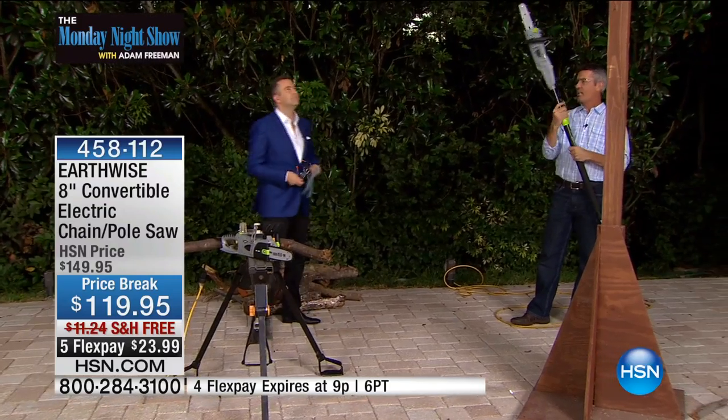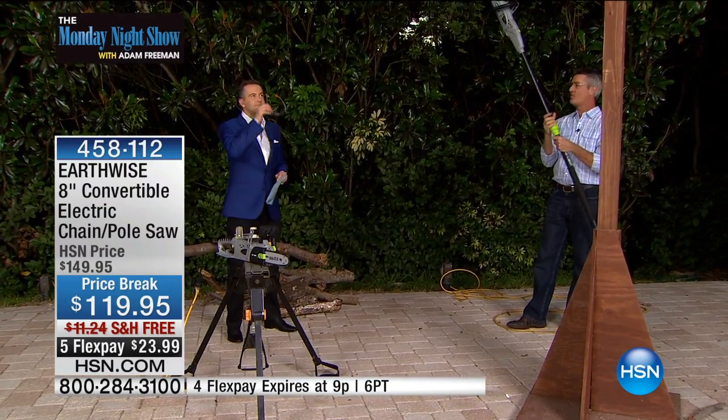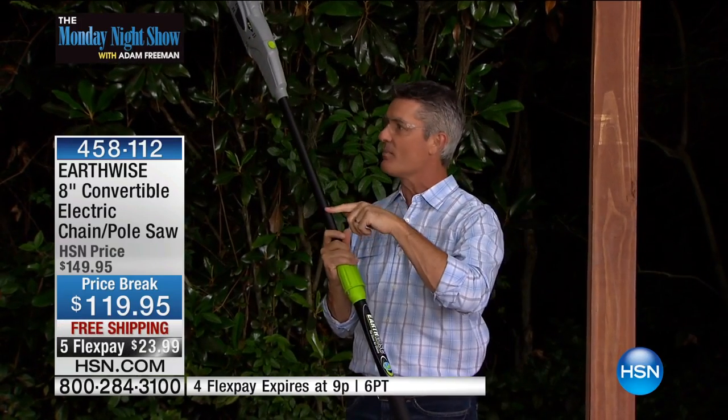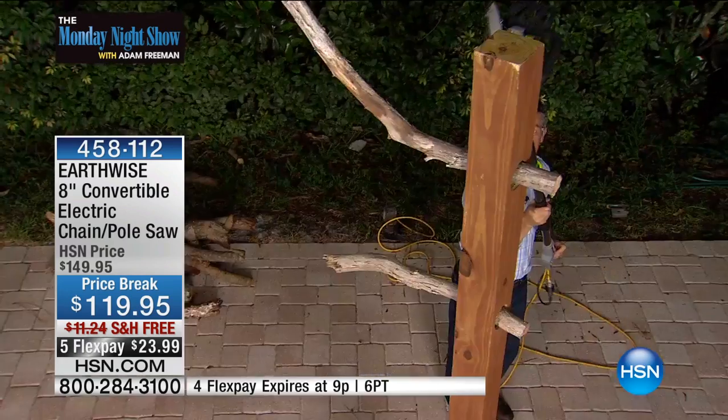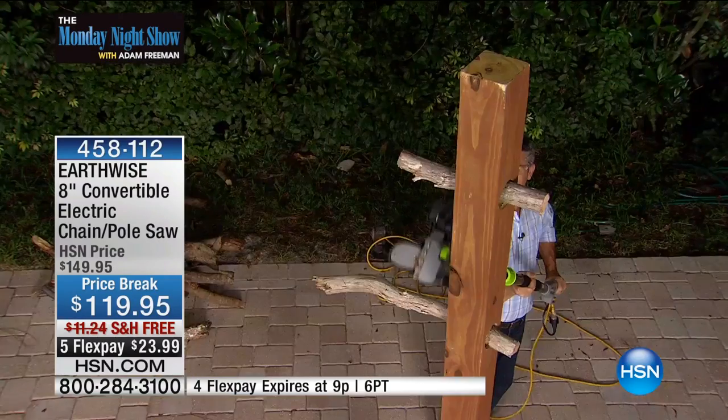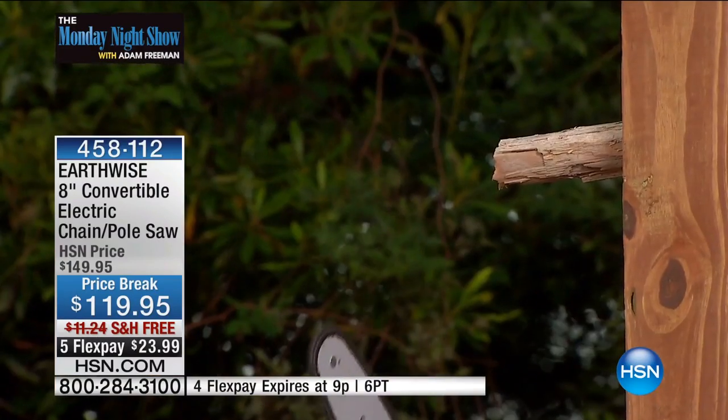I'll go overhead again and show you this — extend it and do those last two branches on the other side. If you have a quick chance to run outside and look at branches getting close to the windows, close to the roof, close to the cars, you'll see they're not 15 feet in the air. Many of those branches are just seven, eight, nine feet in the air, and you'll be able to reach them and cut with ease. You can go cut after cut overhead because it's not too heavy.